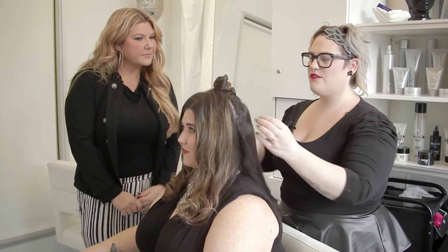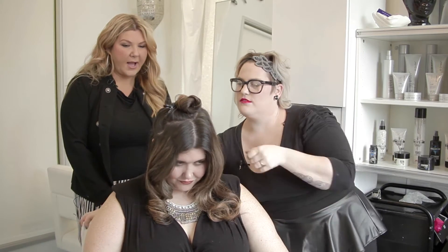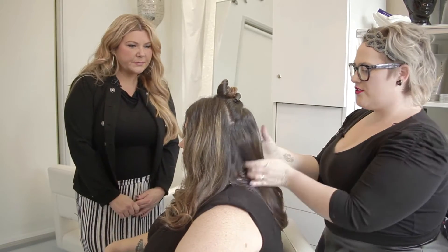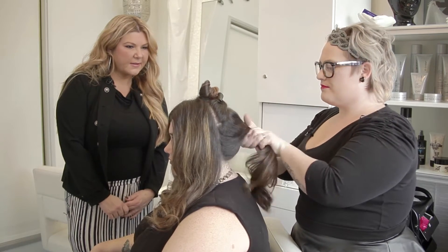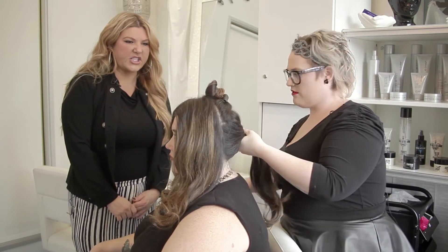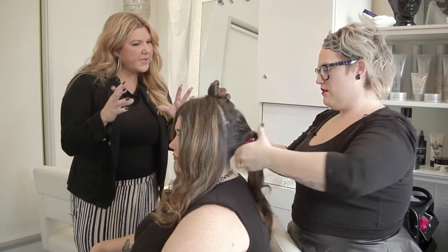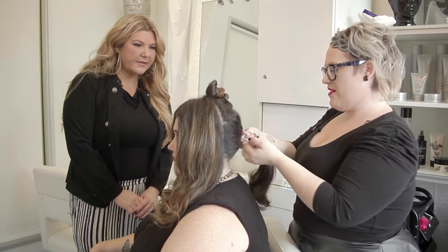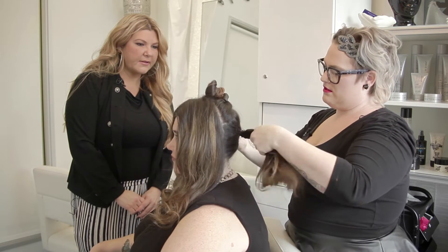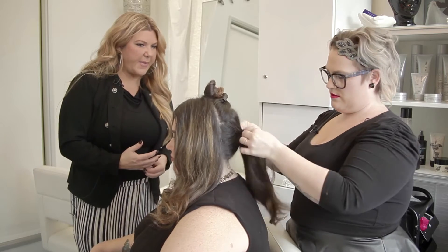First you want to start off with four sections. As you can see we did her middle section, her crown area, and then the back. We're gonna start in the back — I'm just gonna quickly put up the ponytail. So we've got Taylor's four sections. The back section, Taylor, you're just doing a simple ponytail back here? Yes. So we got that done — a nice tight low ponytail with this back section.